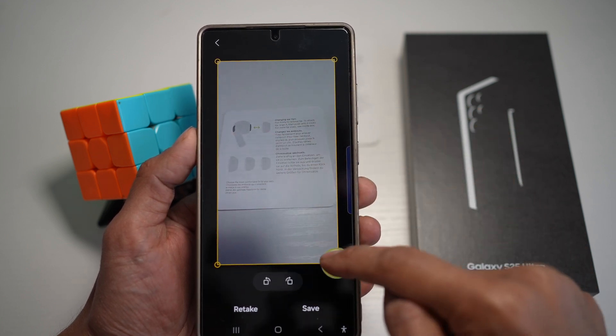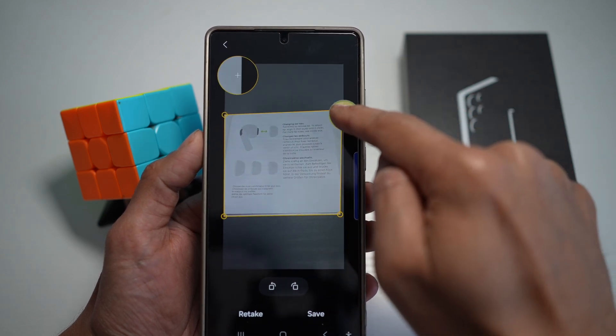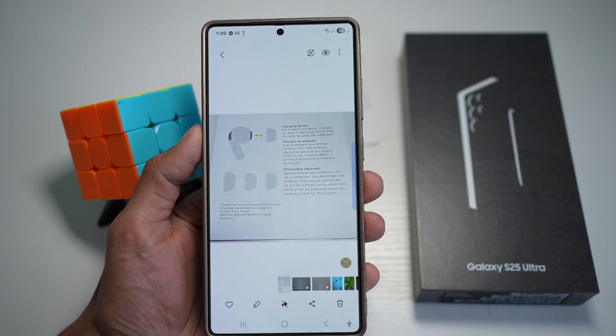You need to go ahead and adjust what document you have scanned, and then tap on save. That's the first way of scanning documents.